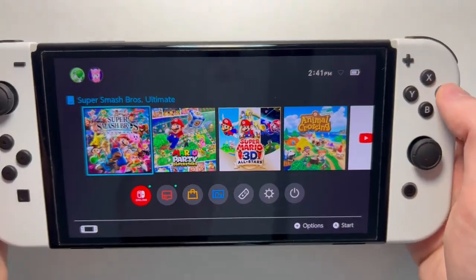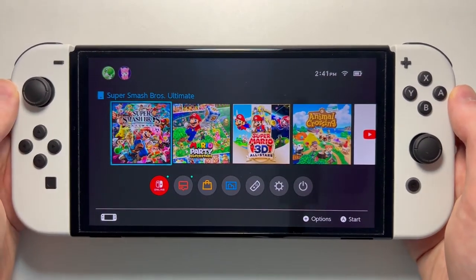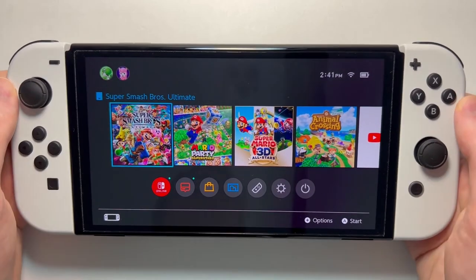And yeah, the game will close out. So if you go back in, it's reset. But yeah guys, that's all there is to it. Hopefully this helped out.